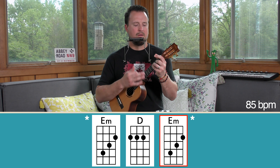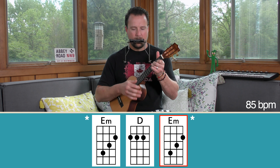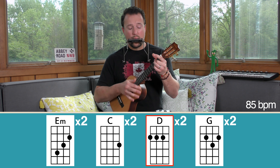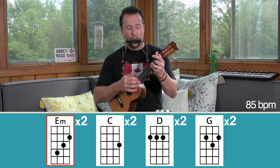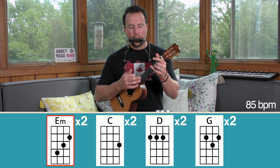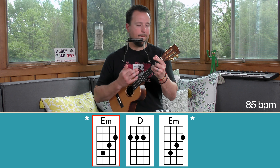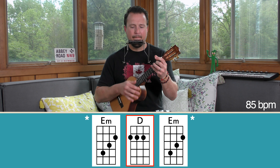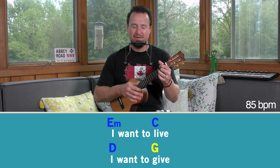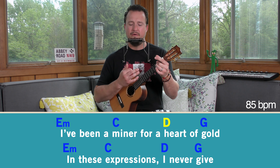There are a couple of little spots in the song, most notably the intro, where there's going to be what I call the signature line of the song. The way we do that is we're going to start with one strum, then count one, two, three, four, five, six on E minor. Then play D, mute, and E minor again. That's the little nuance that happens there.